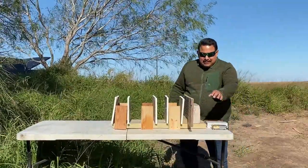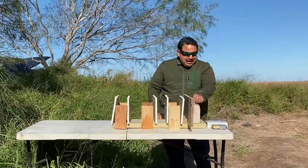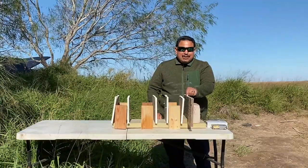I predict that the 9mm and the .45 will only get past or break the brick. The 10mm I believe will maybe damage the sheathing. But anyway, that's my prediction.